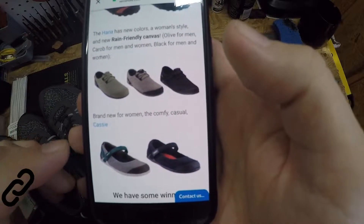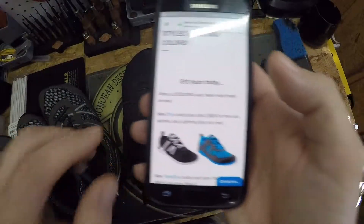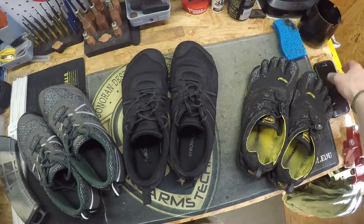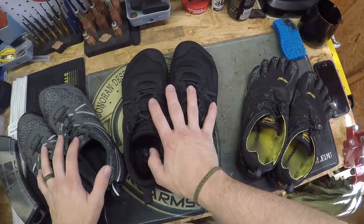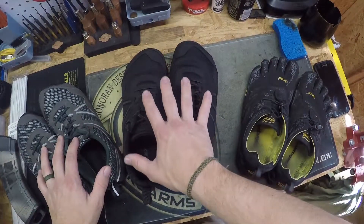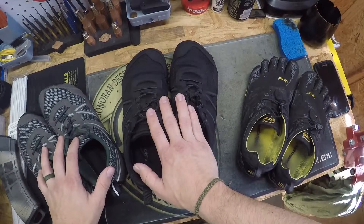Go ahead and check out the link in the description below. You can check out the shoes I've reviewed or the new color options. Make sure you also check out their sales — a lot of times you can get the Prios on sale instead of the regular $80-$90 price range, going down towards $40-$50, so you're almost getting a half-price deal. Make sure you check back regularly to see what's on sale.